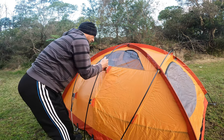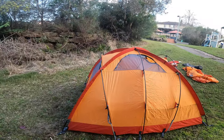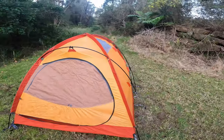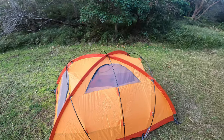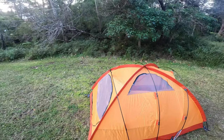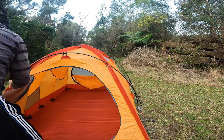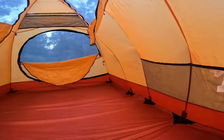As you can see, the inner tent looks really nice. There's nothing wrong with it after all those years. It's quite spacious and has a lot of ventilation — three significant sections on the roof and a very wide opening as well, which makes it very easy to enter and exit the tent even with boots and equipment. It's very spacious.